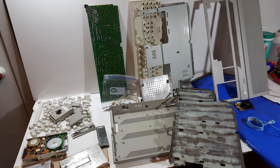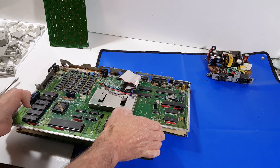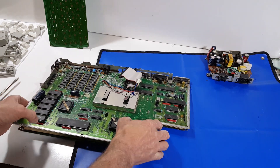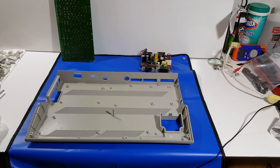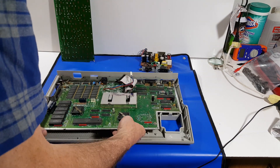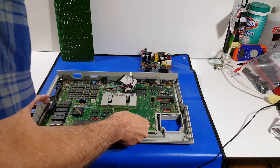So here you can see all the components cleaned up and ready to go. Next step is to get it back assembled — put the motherboard back in the tray and then reassemble the motherboard and tray unit back into the bottom plastic.